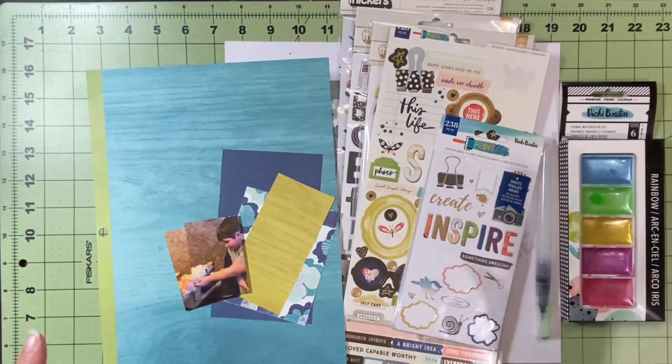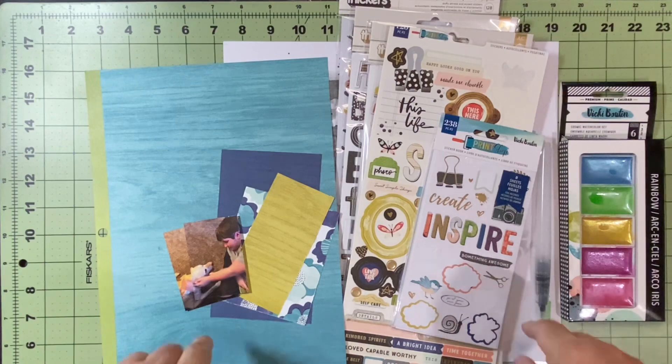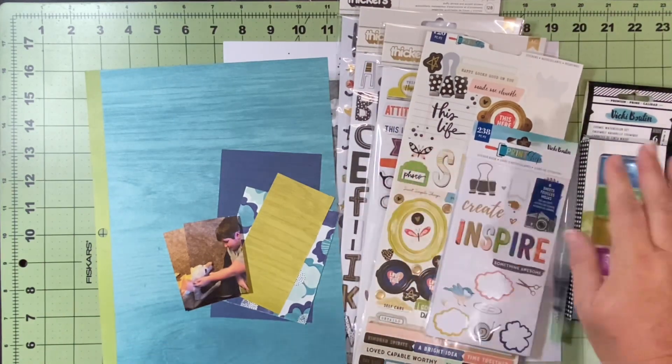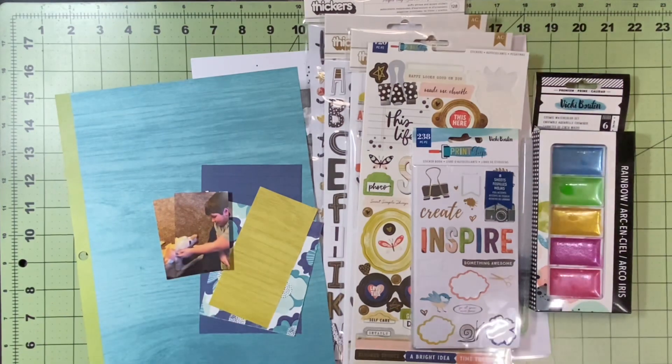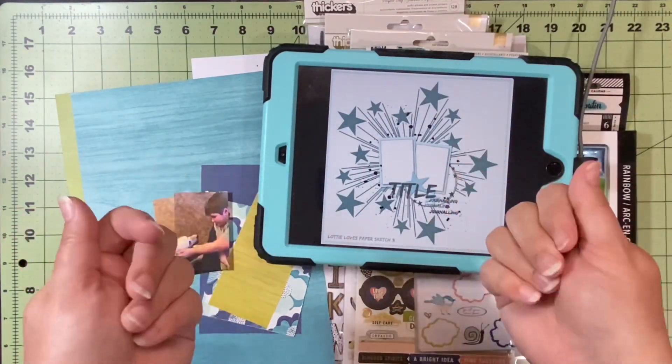I've got lots of paper, some scraps I want to use, my embellishments, my mixed media, and these cute pictures, as well as this awesome sketch. So let's see how this goes.